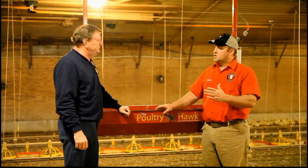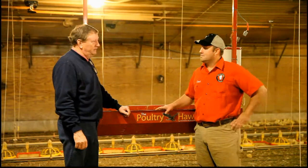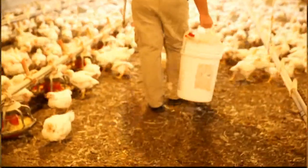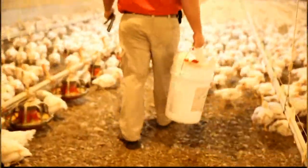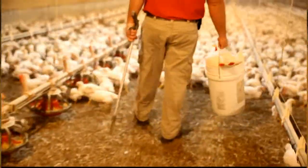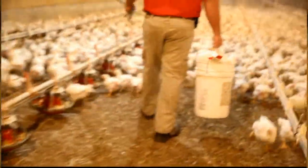So why did you decide to buy the Poultry Hawk system? The nine pound bird had a lot to do with my decision to get this unit. We were just looking for something that would ease our chores, make our job easier to do in the poultry house carrying nine pound chickens in a bucket.